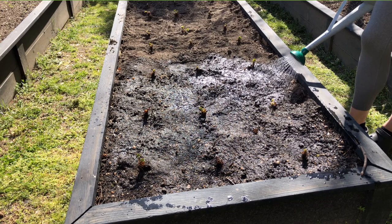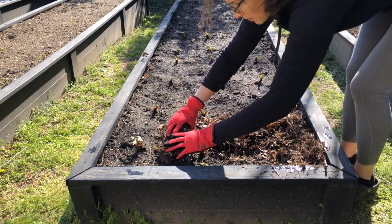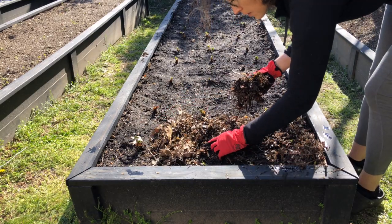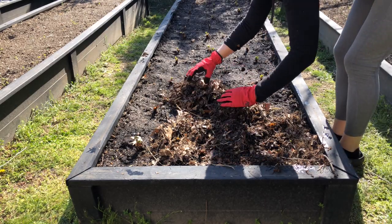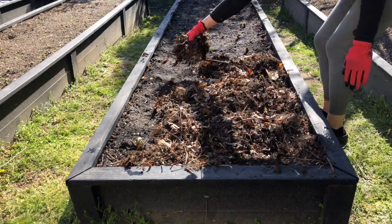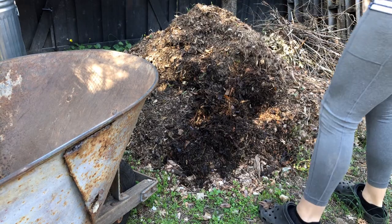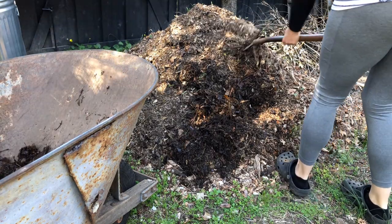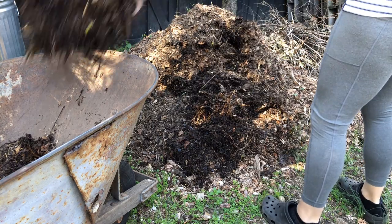Once you've planted, give the entire bed a really good solid soaking. The next step is adding mulch. Mulch will keep moisture in the soil, keep weeds down, and most importantly for strawberries, it keeps the fruit off the soil — because when strawberries touch the soil they start getting pests and rotting. Use your mulch of choice; I keep a huge pile of fall leaves for exactly this purpose.